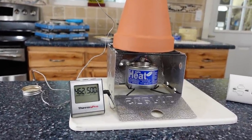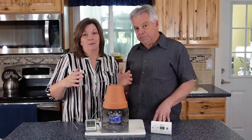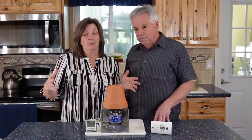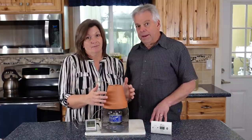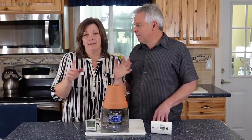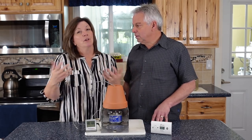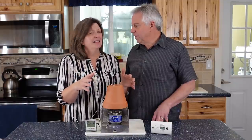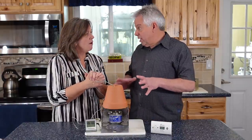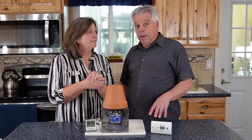It's not ideal — I'd any day prefer a wood-burning stove because it would warm up a whole space — but could this keep you from freezing? Yes. Always make sure there's plenty of ventilation though. You don't have to open windows, but monitor it and make sure you have enough oxygen. I wouldn't put it inside a tent — there might not be enough oxygen and it wouldn't be stable enough either.